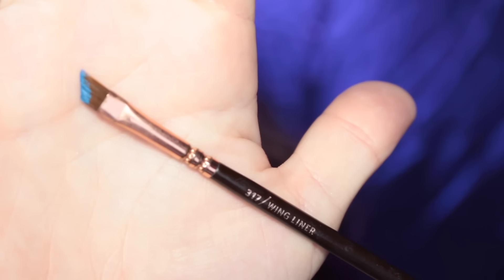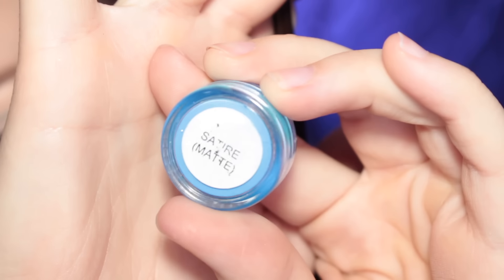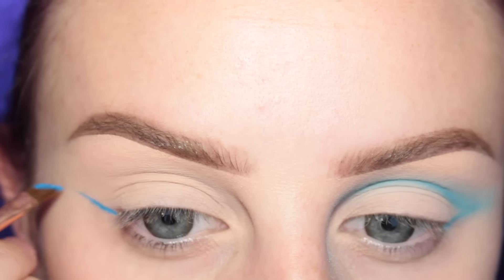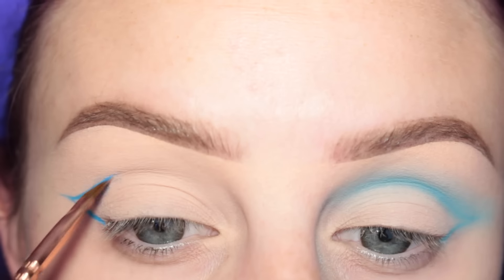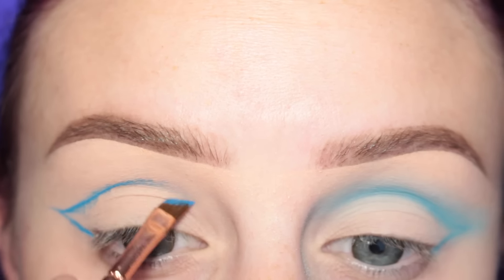I'm going to be starting out with my Zoeva 317 liner brush and Superbeauty's Satire Hydro Cream Base, and I'm going to be sort of winging this out. The bottom part isn't necessary because I end up adding a wing anyway, but it is a good base to base your crease line off of.